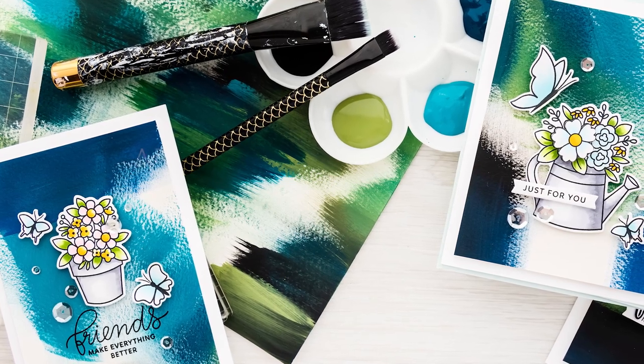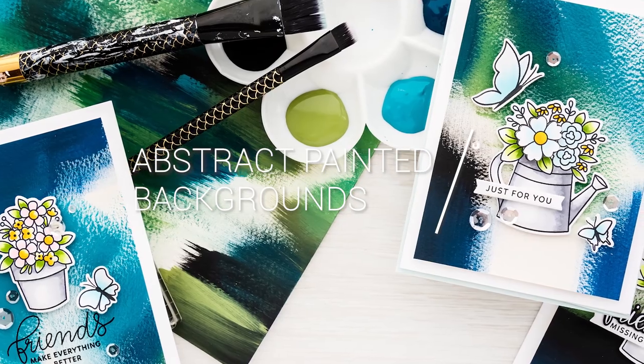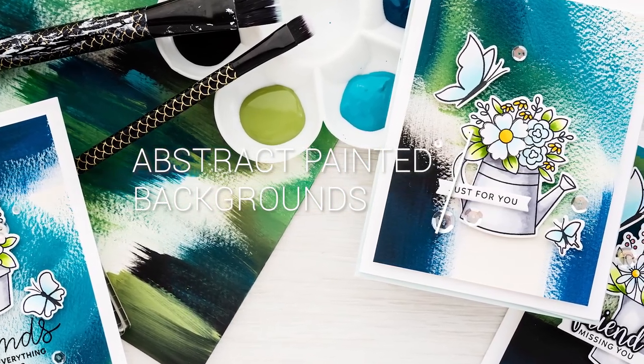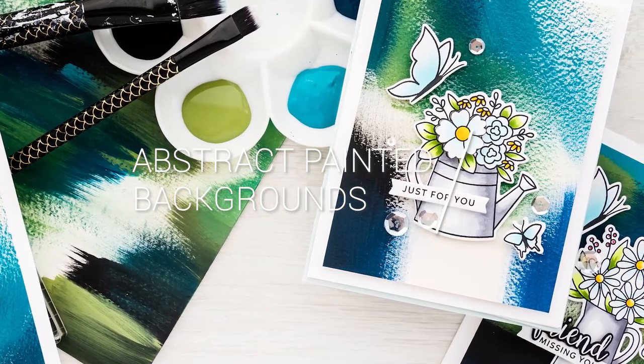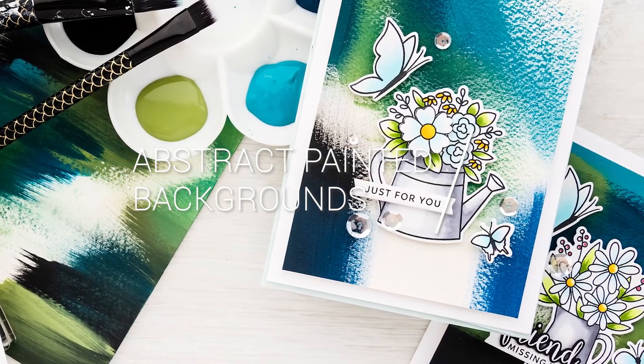Hello crafters, this is Yanis Makula, welcome back to my channel. In this video I'll show you how you can make unique abstract painted backgrounds for your handmade cards using watercolor paper, acrylic paint and a flat brush. It is very simple, quite relaxing and the results are super fun.